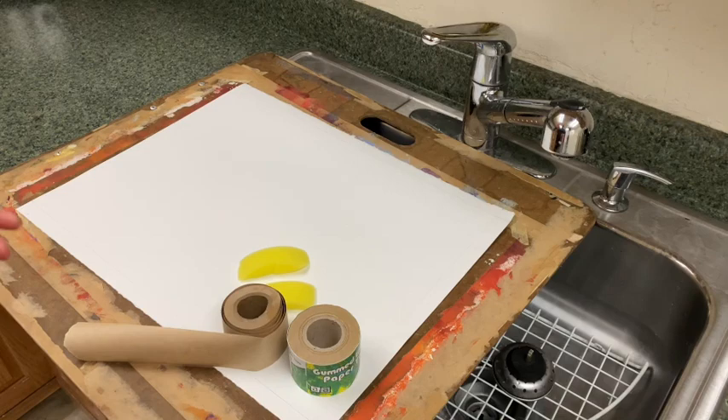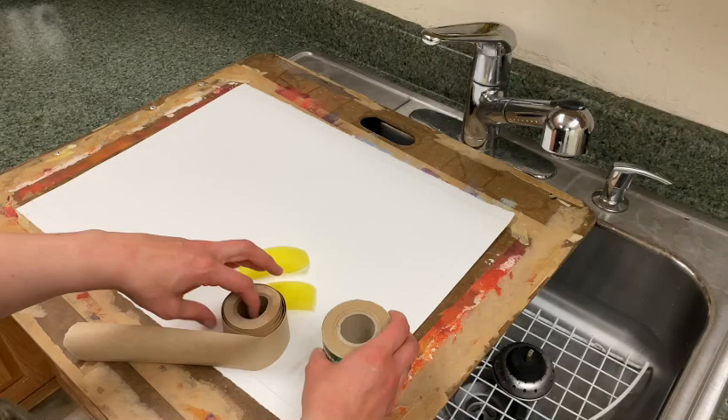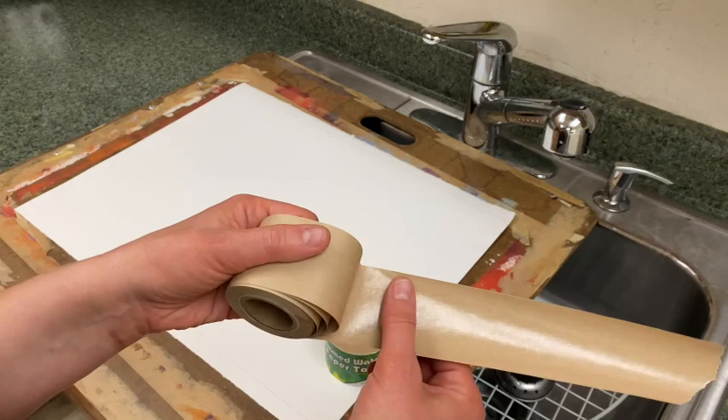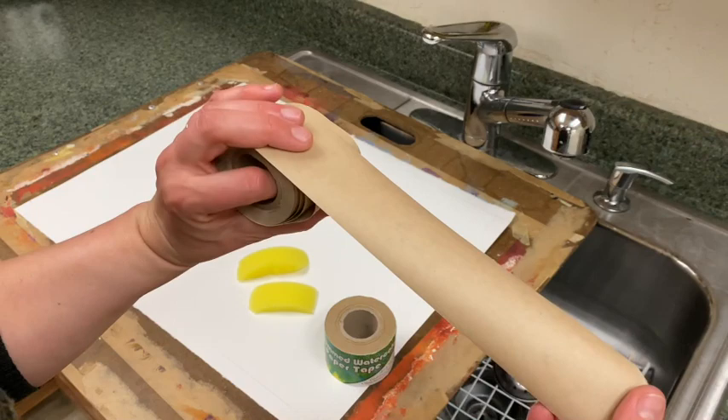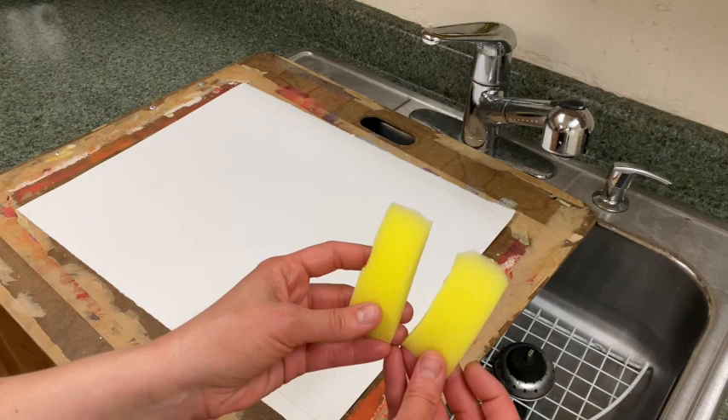Today we're going to be using a gummed watercolor paper tape, and we want that tape to be about two inches wide. The tape is similar to packing tape — it has a gummed adhesive on one side that becomes activated when wet, and the other side is craft paper. We'll also need sponges; these are regular household sponges that I've cut into more manageable pieces. We're going to need two: one that's clean and one for the tape.